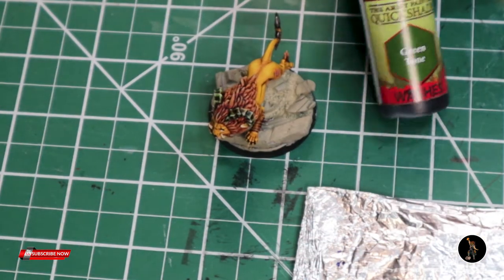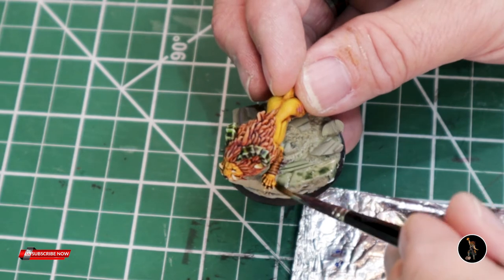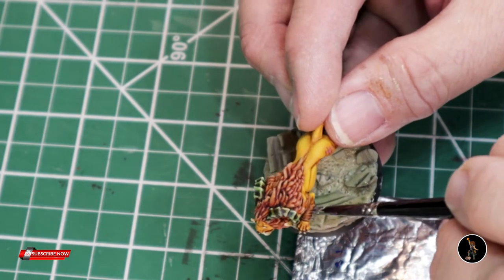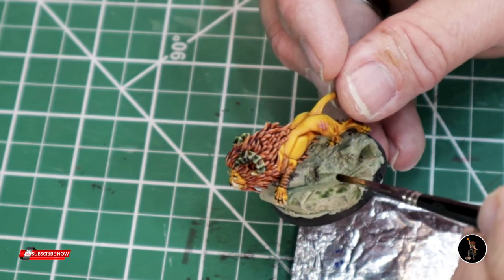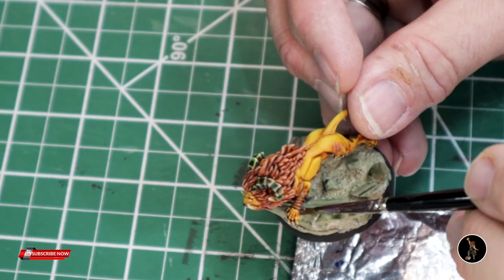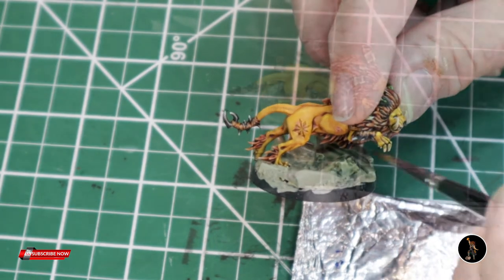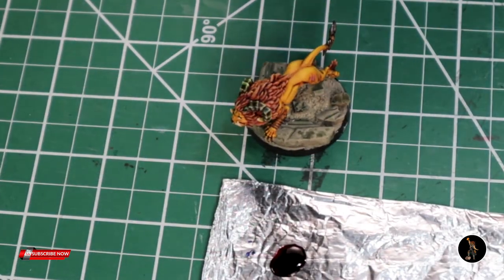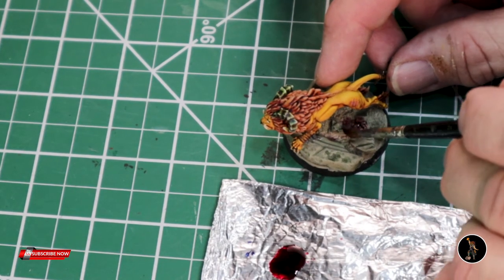I'm going to use Army Painter green tone. I did add a little bit of water to it just to dilute it a little bit, and I don't care that my mudstone isn't quite dry yet — that's fine with me. I really want to be especially careful that I don't flick my brush and get paint on my model. Now this I do want to have dry before I apply the next one — I want it completely dry before I start doing the next layer. This is red tone; I'm going to apply it mainly on the sandy area down here and just do it liberally to darken it up.